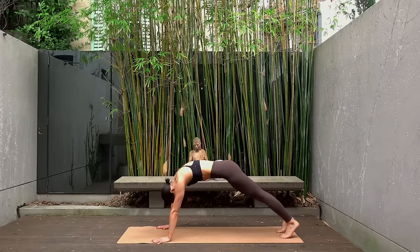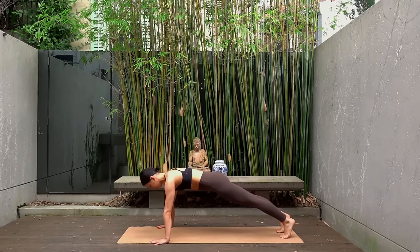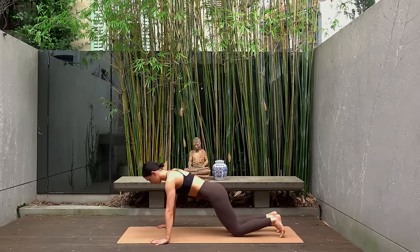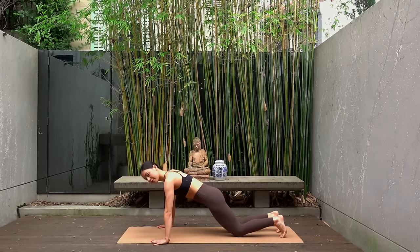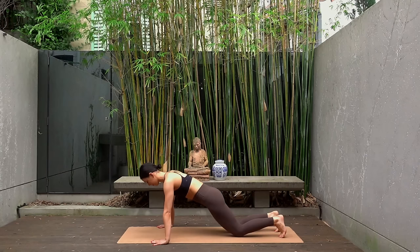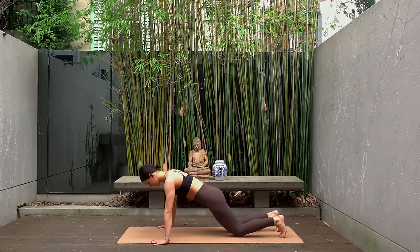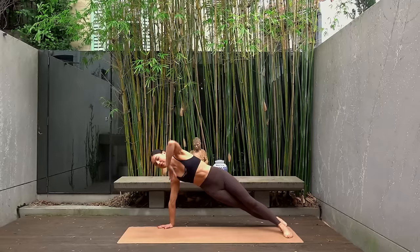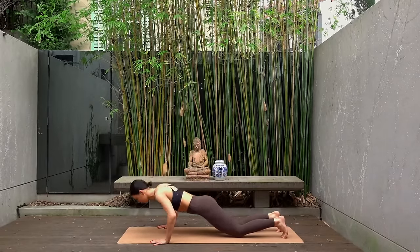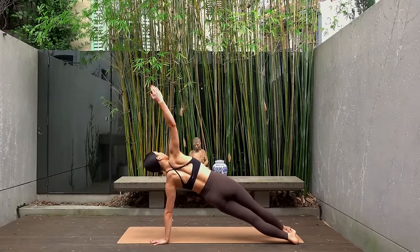Ripple your spine forward, coming into a high plank position. Walk your hands out so they're mat-distance apart and your fingertips are slightly pointing inwards. Come down to your knees if you need a modification. On your inhale come into a push-up, exhale press and lift your knees open to a side plank, and then come back to your push-up position. So: inhale bend, exhale press, inhale open to your side plank, and exhale come back through center.